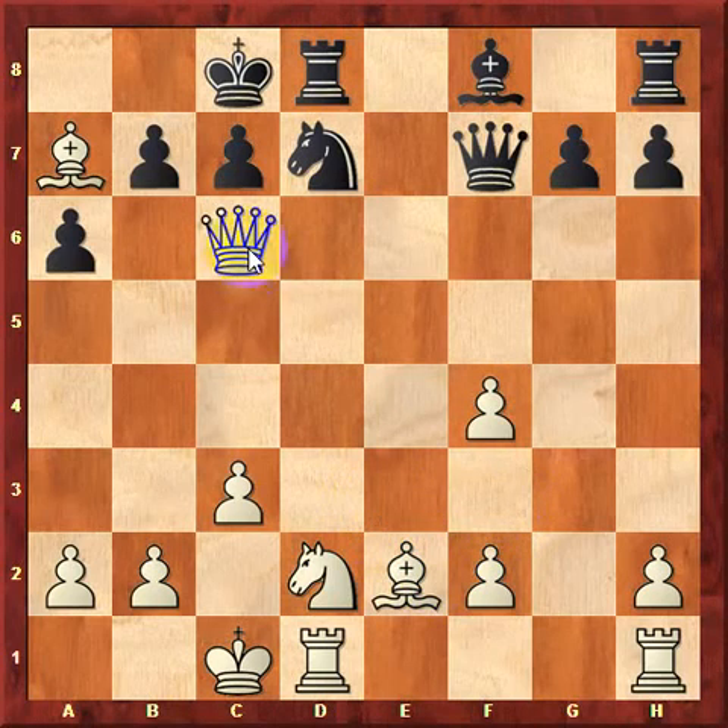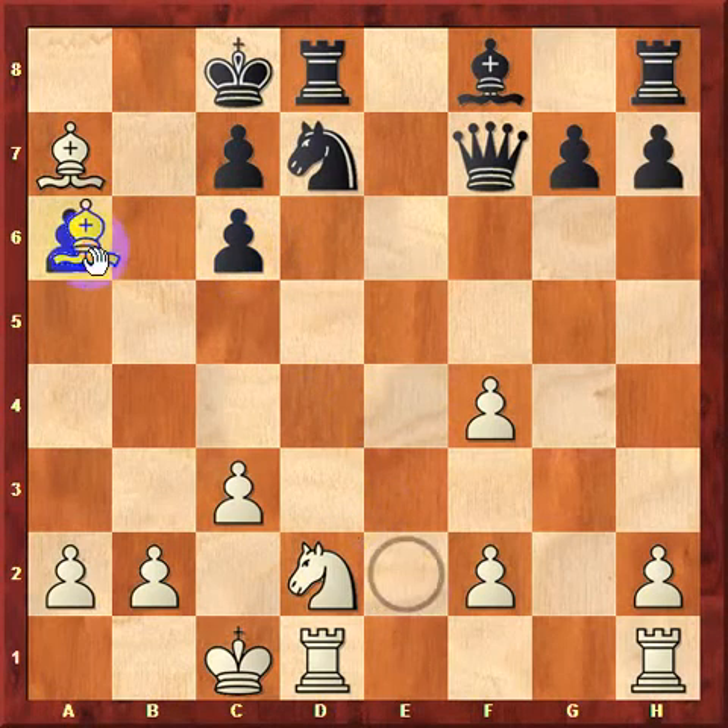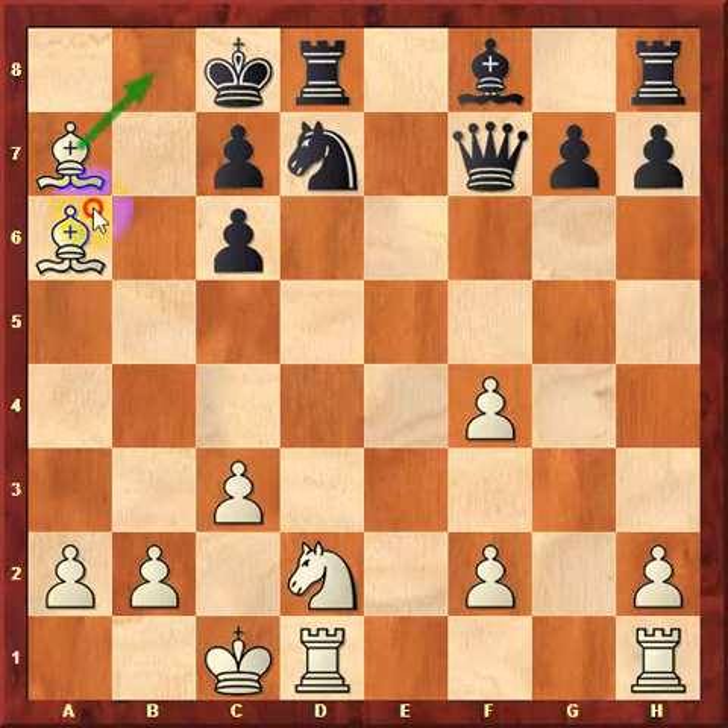The correct answer is queen takes c6. The idea after this move is that if black takes — b takes c6 — then bishop takes a6, and now we have the double bishop mate. We have one bishop controlling the b8 square and the other bishop attacking the king. Notice that there must be a rook, knight, and pawn here to prevent the king from escaping to any of those squares.